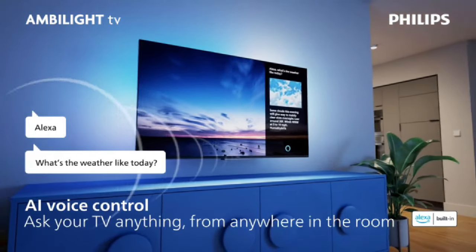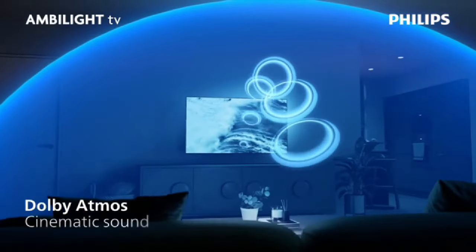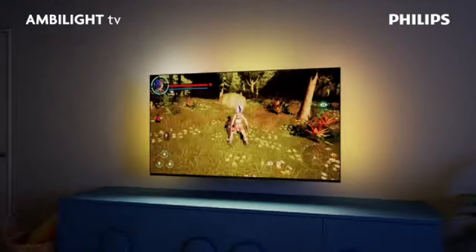Display with Pixel Precise Ultra HD, Titan OS Platform, and Dolby Atmos Sound. Works with Alexa and Google Voice Assistant.